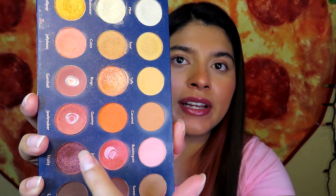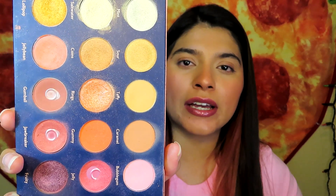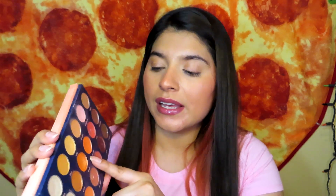Now on to the last product, which is an eyeshadow palette — the Candy Peaches by Jacob and Ellie. The three shades in my project pan are Gumball, Jawbreaker, and Jelly. I only used those shadows a couple of times this month and I kind of got bored of them, so I'm not going to be concentrating on those three anymore. Now I want to start using the shade Gummy.